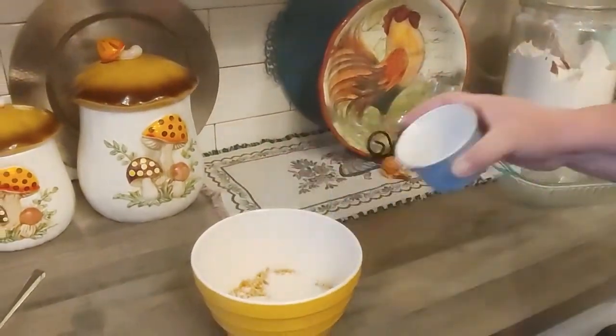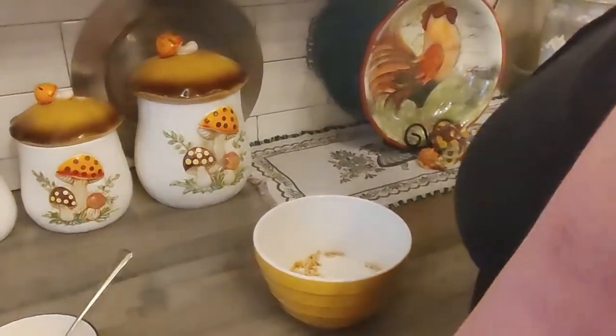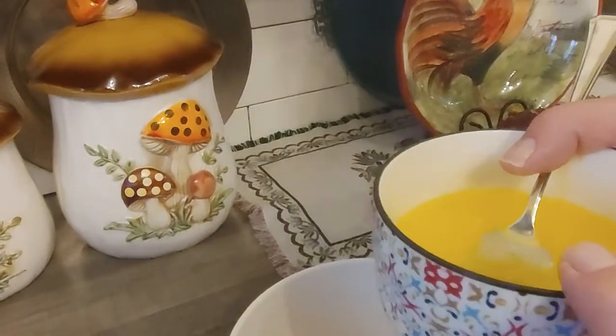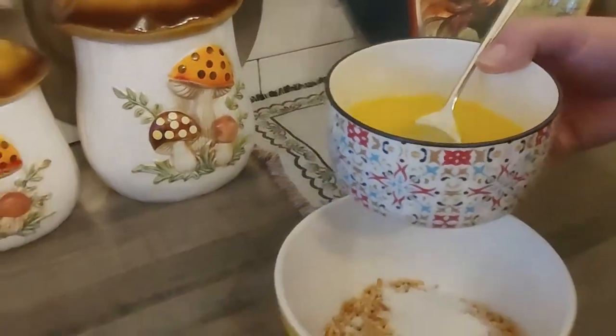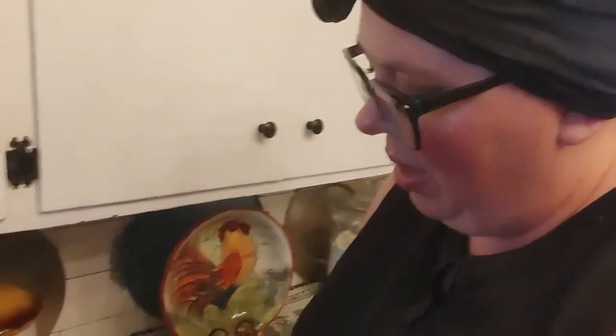To that, you're going to add a quarter cup of white sugar, and then three-quarters cup of melted butter. Three-quarters cup, just FYI, is a stick and a half. This is just a wee bit hot, so I'm going to use my reusable paper towel to hold it.